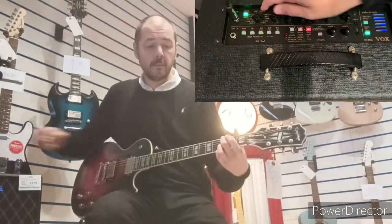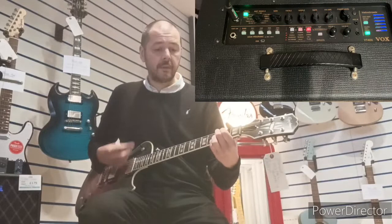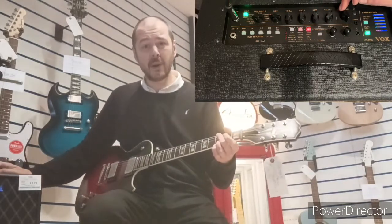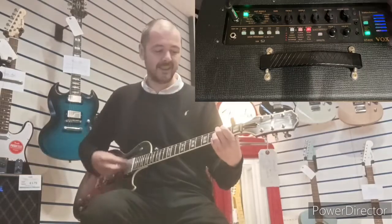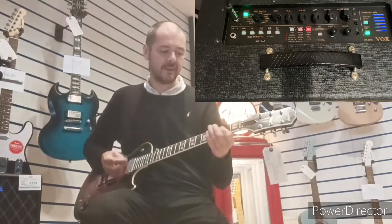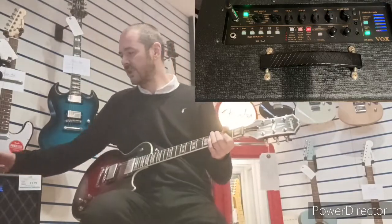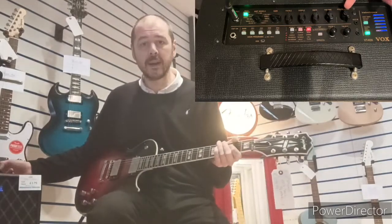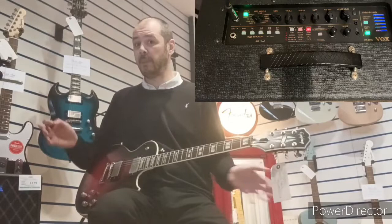Next we have the BTQ Overdrive. Wow, that's loud! As you can see by the controls, I'm not even on halfway and that really packed a punch there.